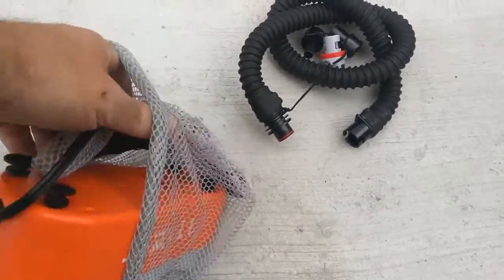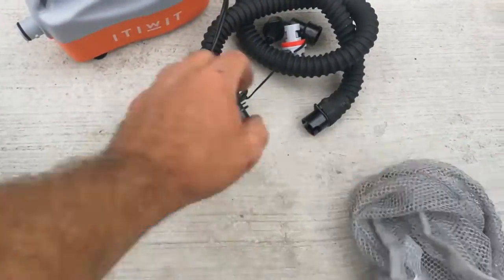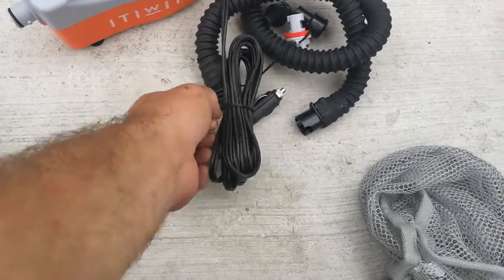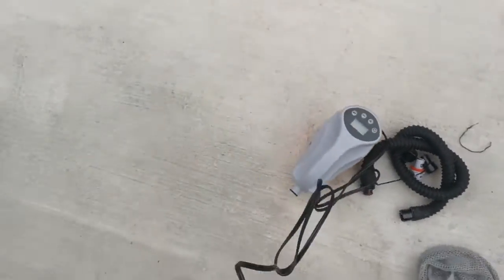This was 50-something pounds from Decathlon. That end looks good — nice and long. Let's plug it in and see what it looks like. Let's get rid of these tangles. There we go. Plug it in.